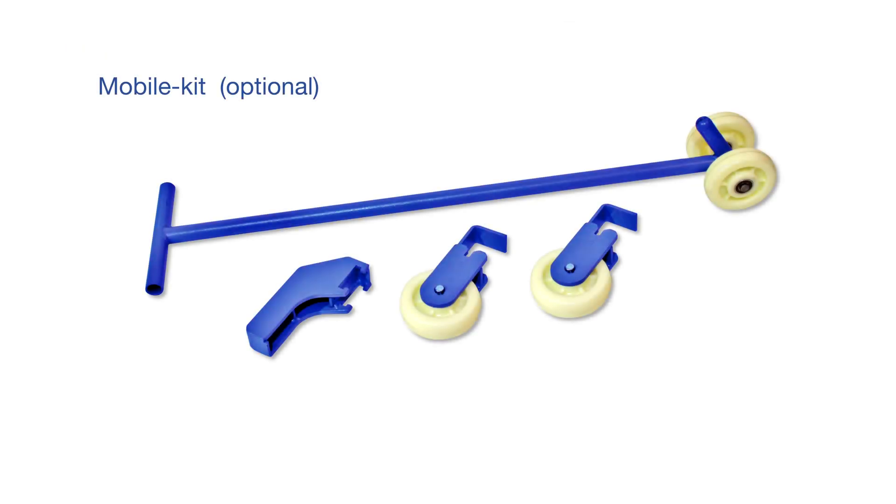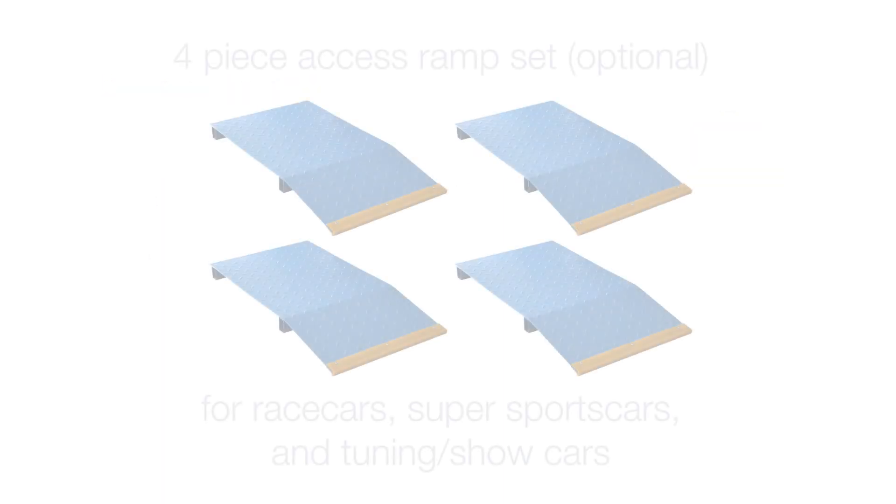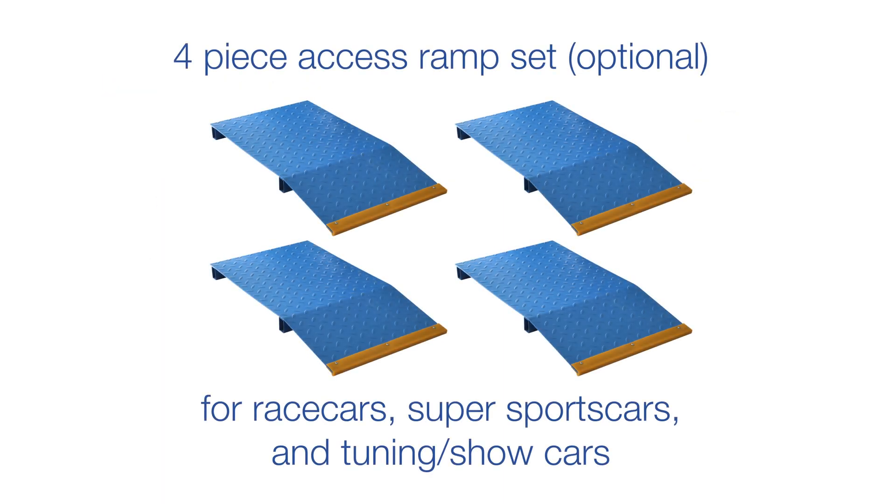You can move your lift easily with the optionally available mobile kit. And with the optionally available ramps, even extremely low vehicles can be easily driven onto the lift.